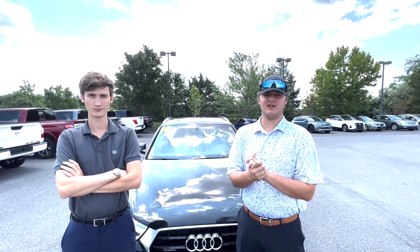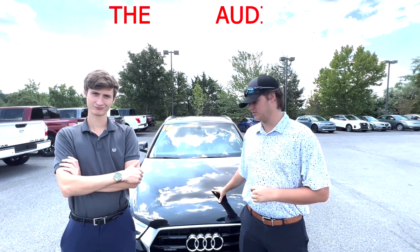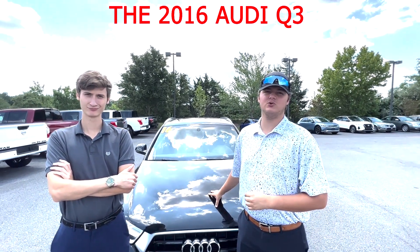What's up guys? Thanks for coming by Tri-State Nissan. My name is Koa Mowry and I'm Wilson, and today we're going to be taking a look at the 2016 Audi Q3.